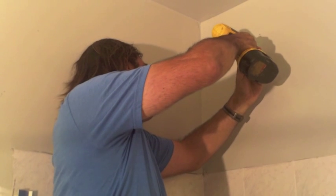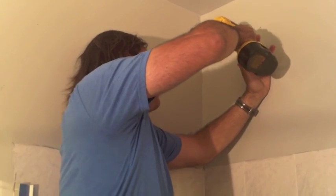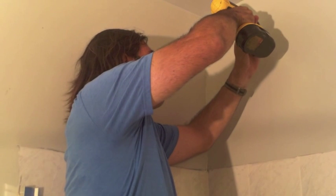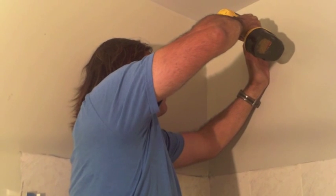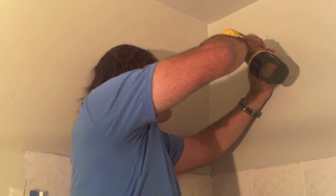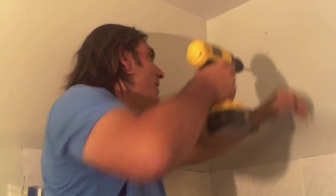I feel that resistance and I'm going all the way in. There we go. I'm doing the other one now. I'm going to check this one one more time. And I can see, based on the dust, that I've hit the actual stud. So we're on for the next step.